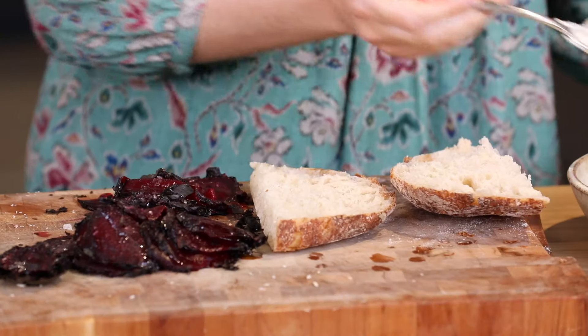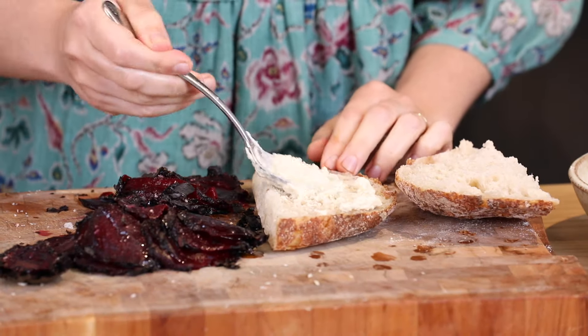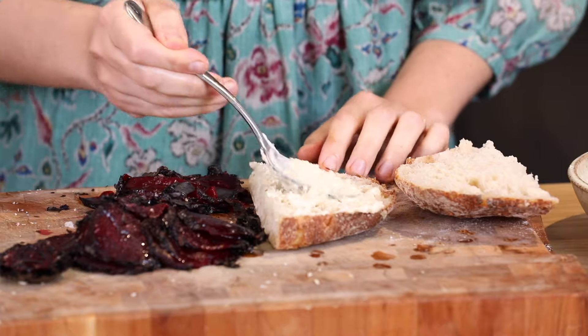Now to make the sandwich. I've got some ciabatta bread here. We like ciabatta or pitta bread but you can use anything you like. My horseradish cream first — plenty of that.